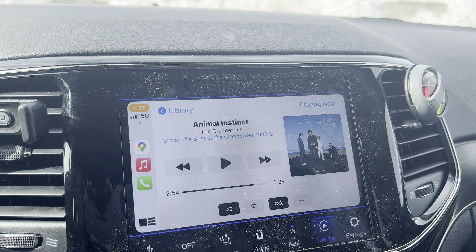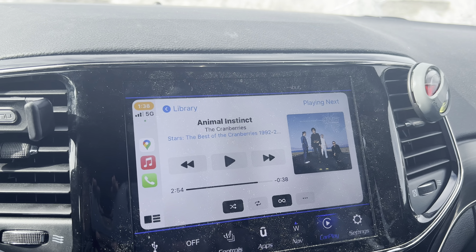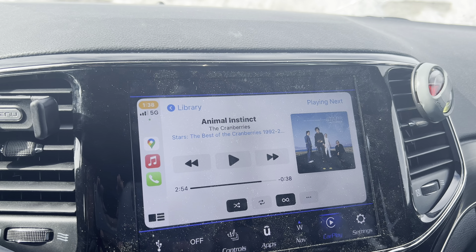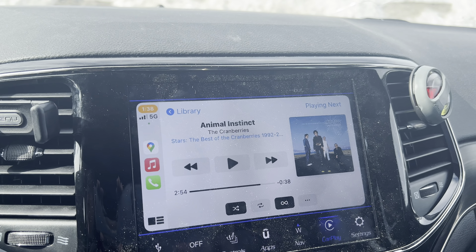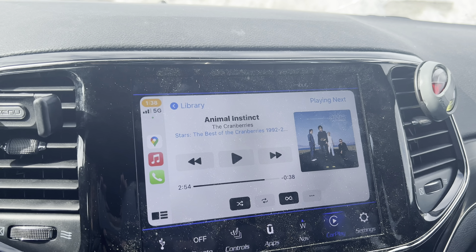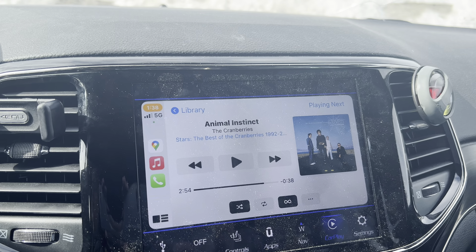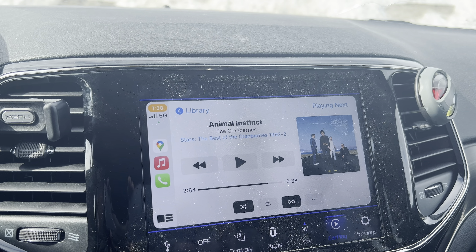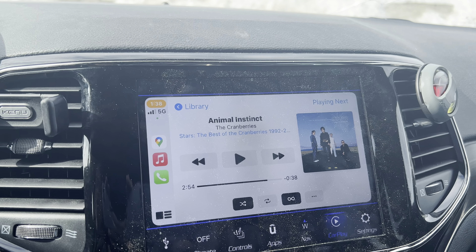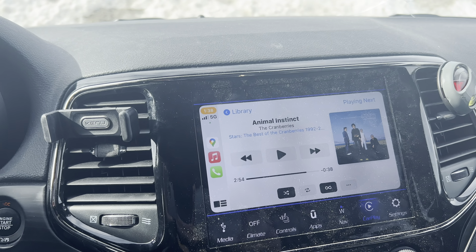That's it for this one, guys. Stay tuned — if I get it Sunday, I'll do the unboxing video on Sunday. It'll be a quick unboxing because I want to get to the actual listening and the review: what it sounds like compared to my old M11, and compared to the previous products I've tested. I'm looking forward to it — see you on the next one, have a good one.